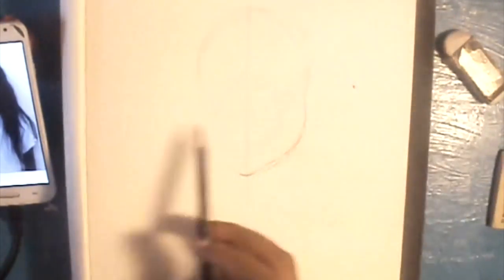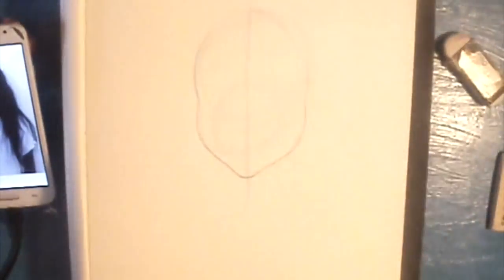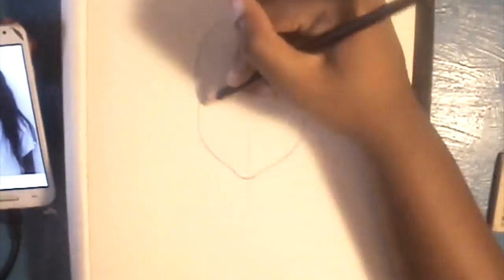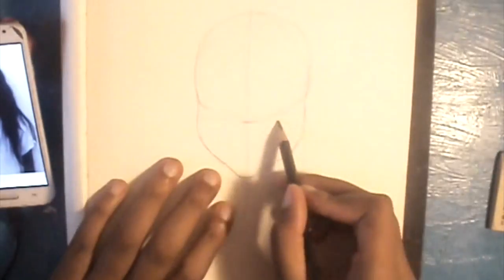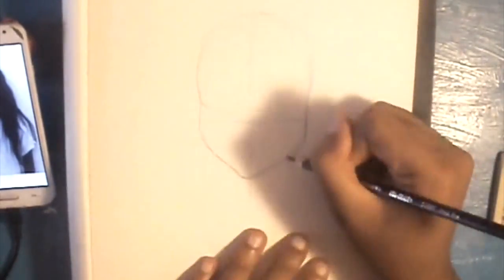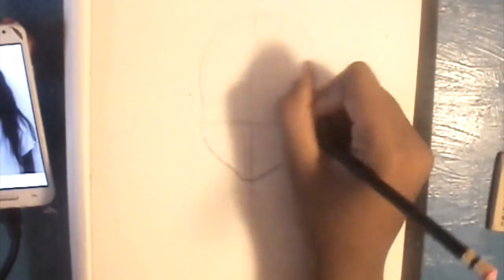Hello you guys! I'm Journey and this is a video about how I draw likenesses. This is the new microphone by the way, so let me know what you guys think of the sound quality or if I should just go back to the old one. This drawing is of Perp Alpaca on Instagram — very pretty lady.